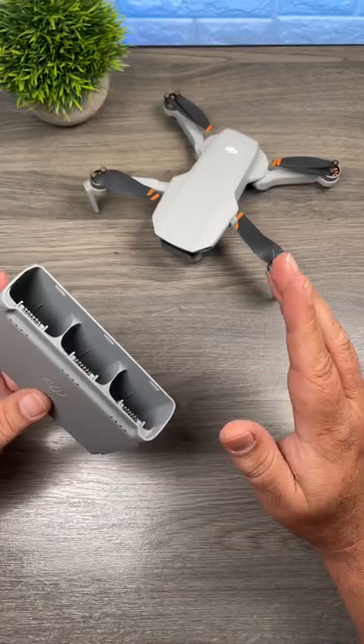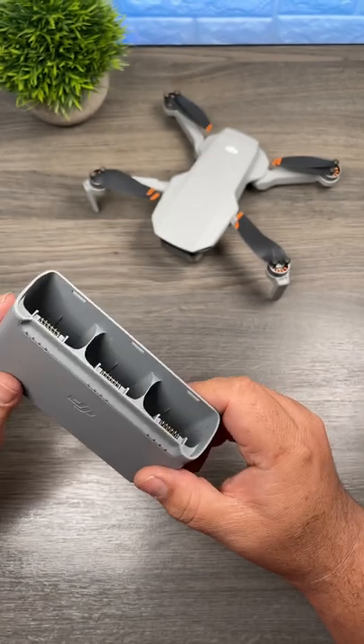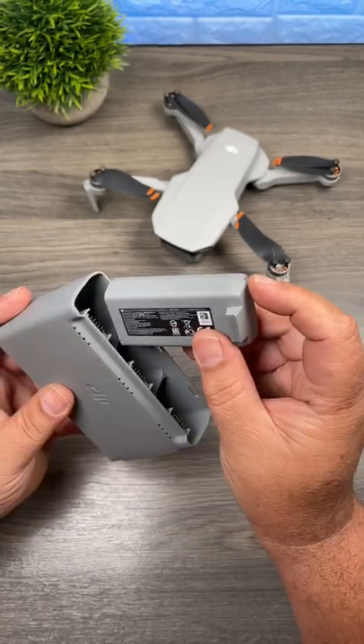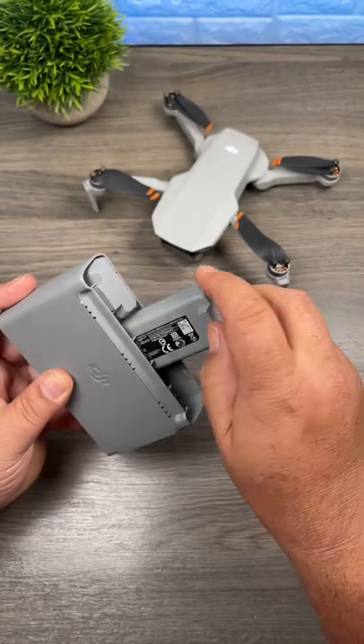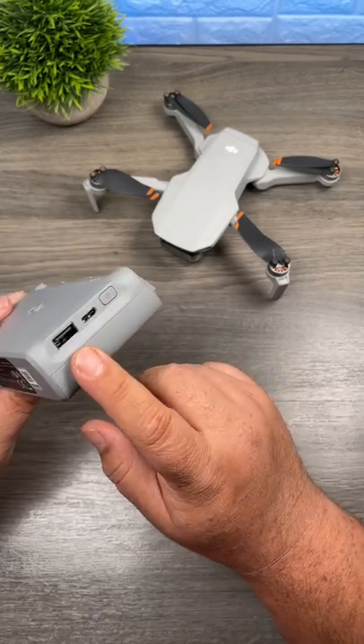This is just a quick tip for the DJI Mini 2 drone. If you've just received one, did you know that the charging hub can also double as a power bank? When you insert the batteries inside, you can plug any device into the USB-A port and charge it up.